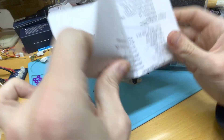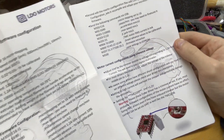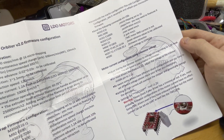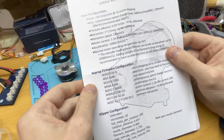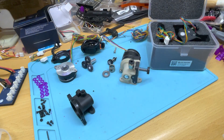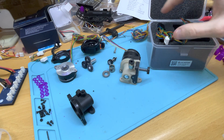Right off the bat the packaging is already much more complete. You get a really nice manual — it's two pages and has all the configuration for different firmware types and G-code flavors: RepRap, Klipper, and Marlin. It's a small thing but it's really nice having that information right in the package so you don't have to look it up.